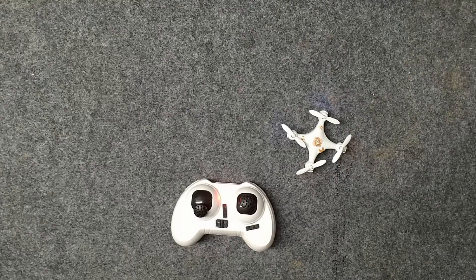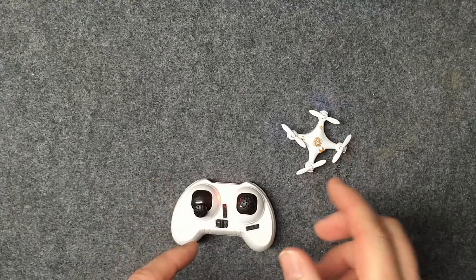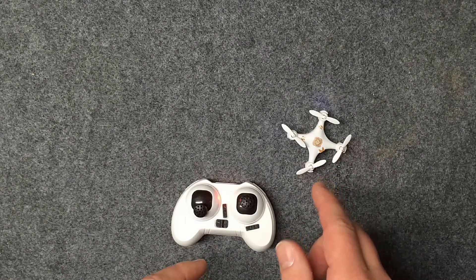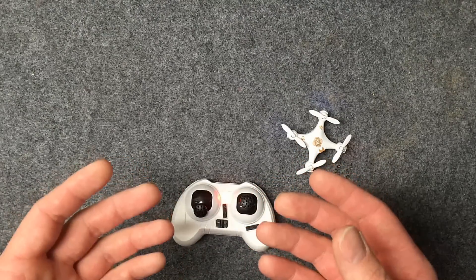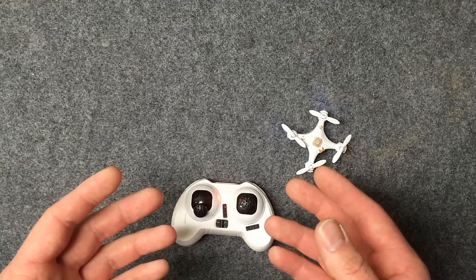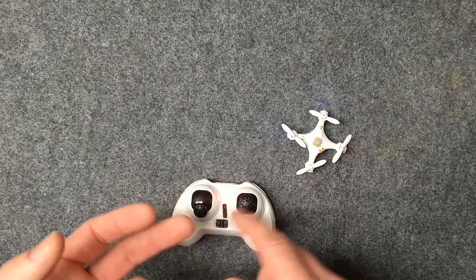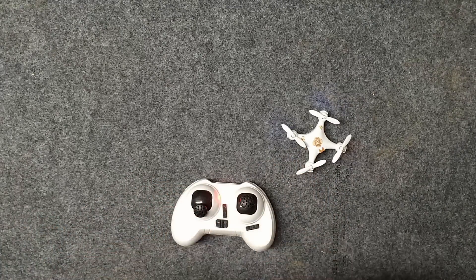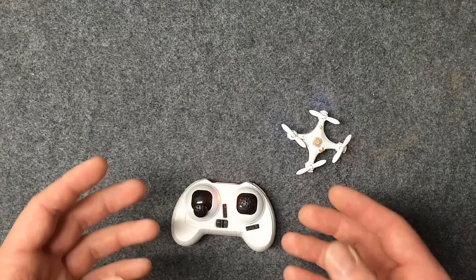Hey guys, RC Addict Make You Local here once again. Today we're going to do another test on the Cheerson CX-10A. There are a lot of discrepancies on the internet about how long it takes to charge this thing. The manufacturer says 30 minutes, some YouTubers say ten, some say five — so we're going to debunk that myth right now with a real-world test.